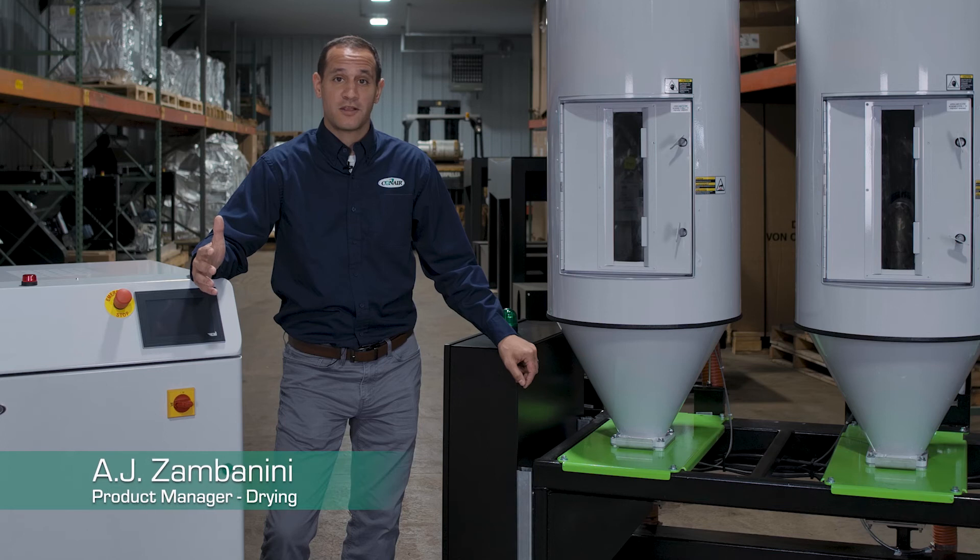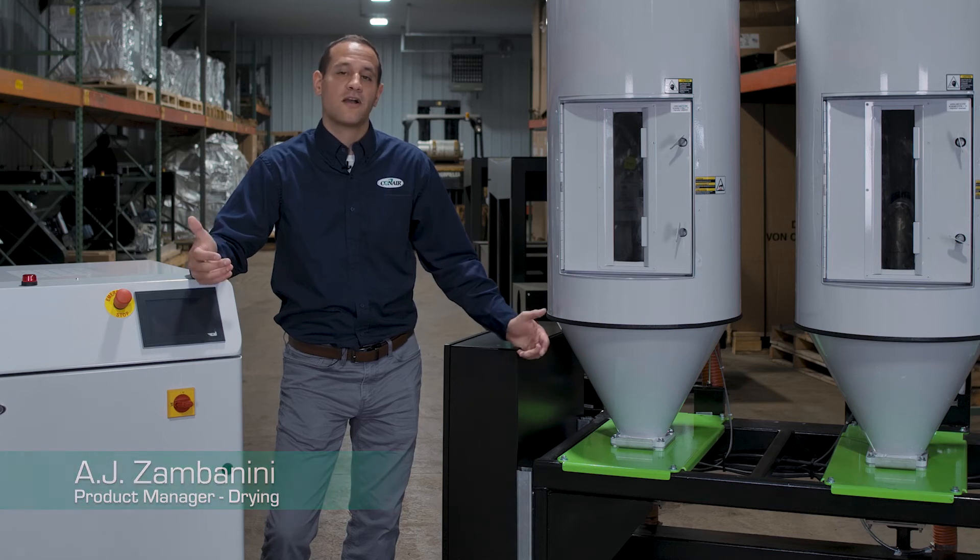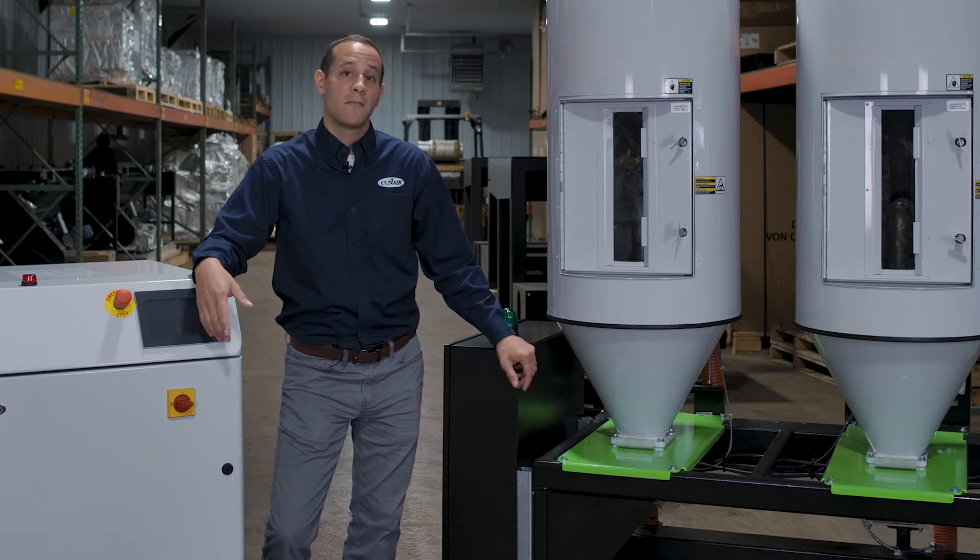Hello, I'm A.J. Zambanini, drying product manager here with Conair, and I wanted to talk to you about our MHC multi-hopper cart.